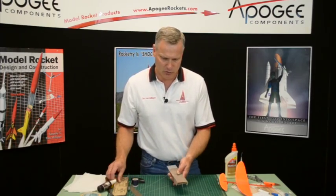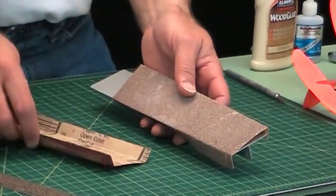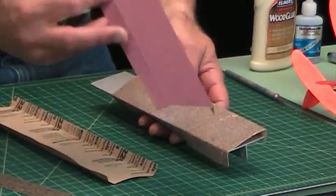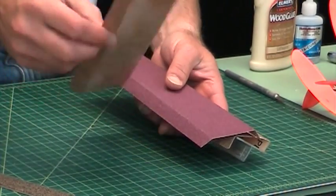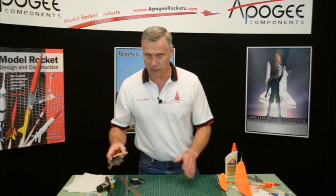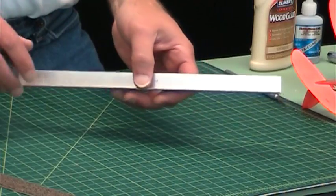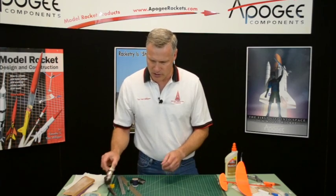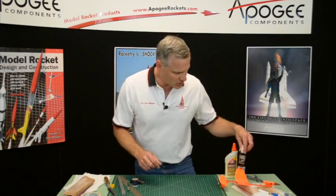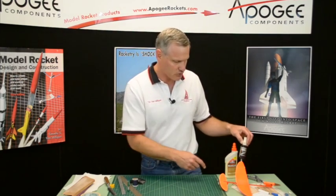I've got three different grits here: a rough grit which is 60 grit, a medium grit which is 100, and then 220, a fine grit. I have aluminum angle for drawing straight lines. I have some kicker, or Insta-Set, which is the accelerator for the super glue — it makes super glue even more super, makes it cure harder and faster.